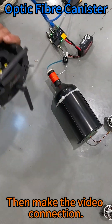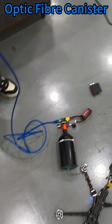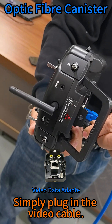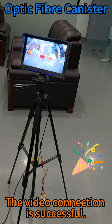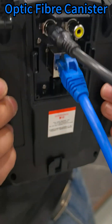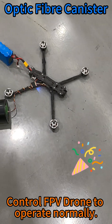Then make the video connection by simply plugging in the video cable. The video connection is successful. Control the FPV drone to operate normally.